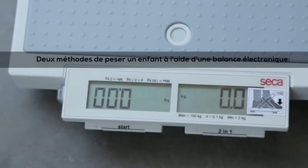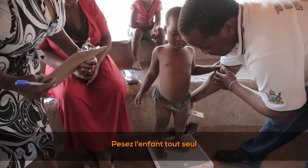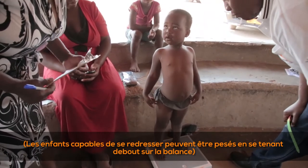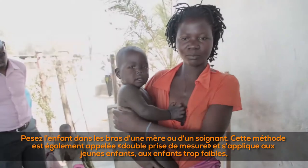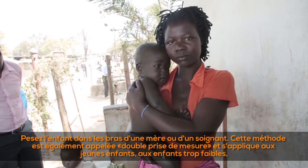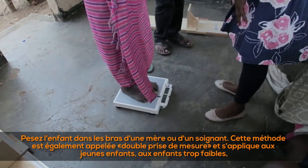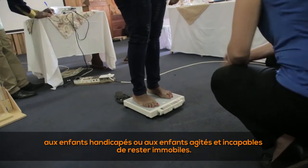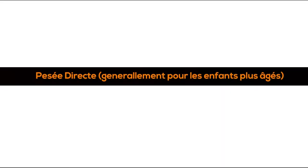There are two methods of measuring a child using an electronic scale. One: direct — the child is measured by themselves; children able to stand up can be weighed by standing on the scale. Two: indirect — holding the child in the arms of a mother or caregiver, also referred to as double weighing. This applies for young children, children who are too weak, disabled, or restless and cannot stand still on their own.